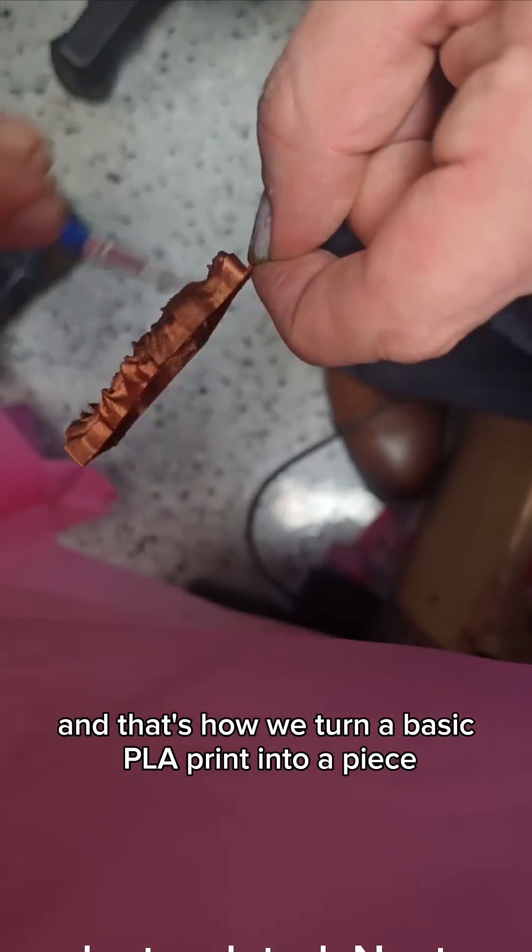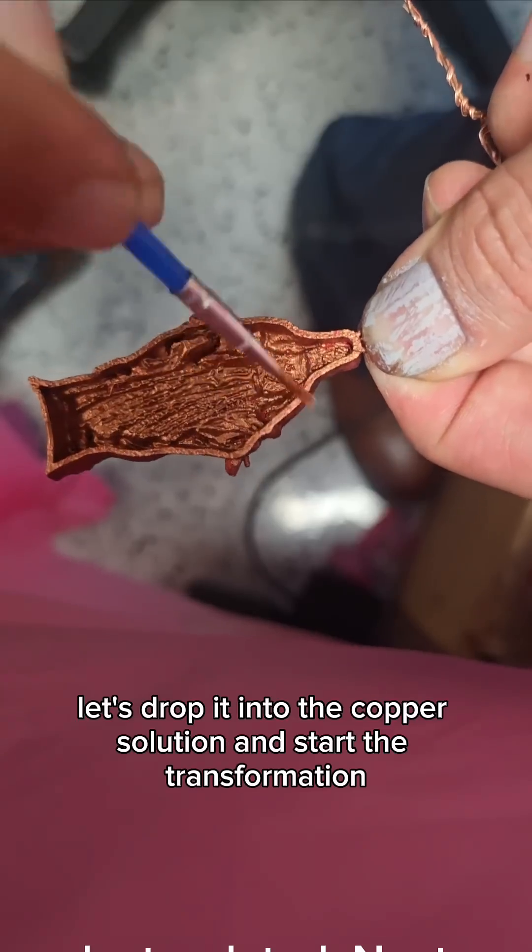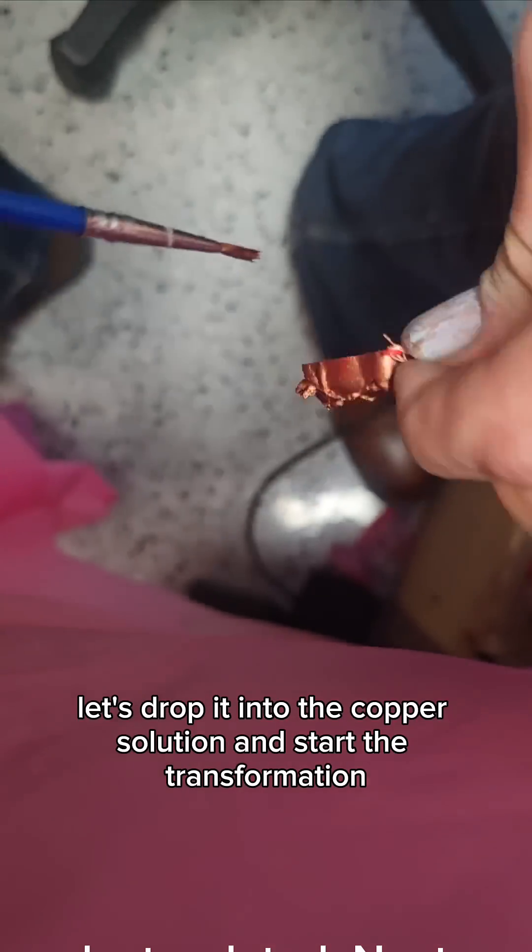And that's how we turn a basic PLA print into a piece ready to be electroplated. Next up, let's drop it into the copper solution and start the transformation.